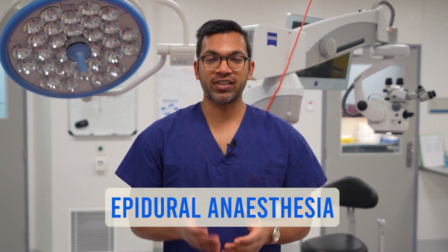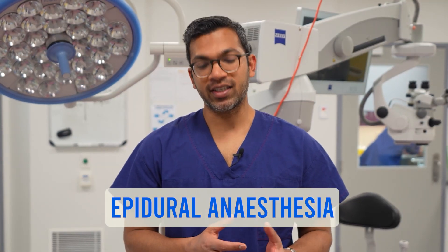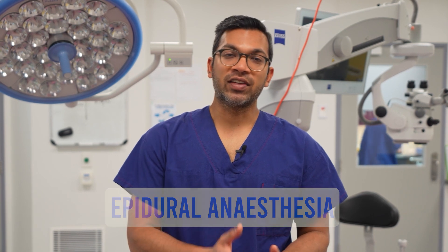Hi everyone, this is Lahiri from ABCs of Anesthesia and I'm an anaesthetist in Melbourne, Australia. Today I'm going to go through epidural neuroaxial anesthesia — an obviously really important technique in terms of analgesia for labour, as well as anesthesia and post-op analgesia in a lot of high-risk cases.